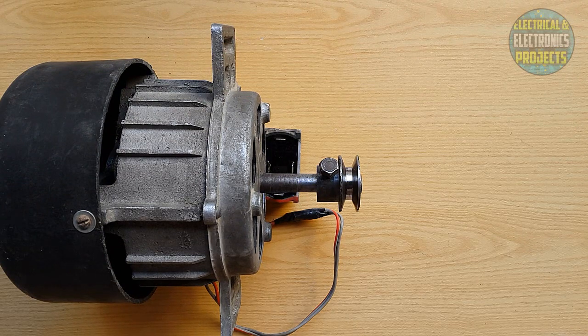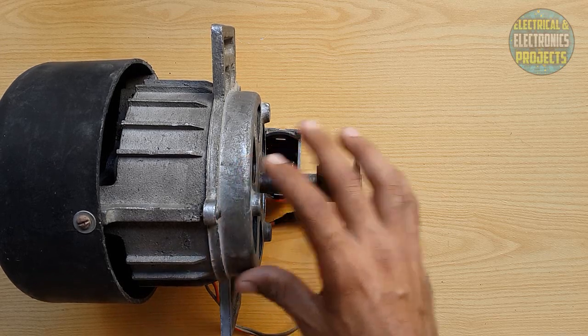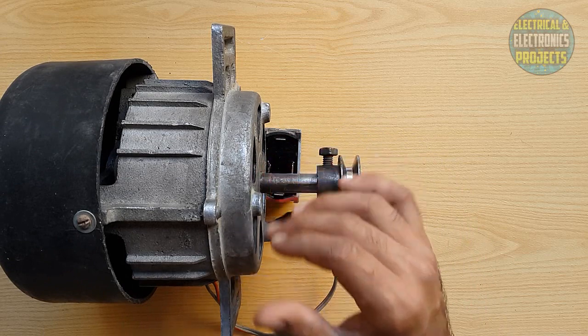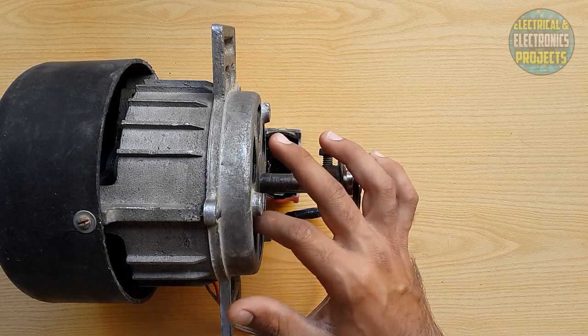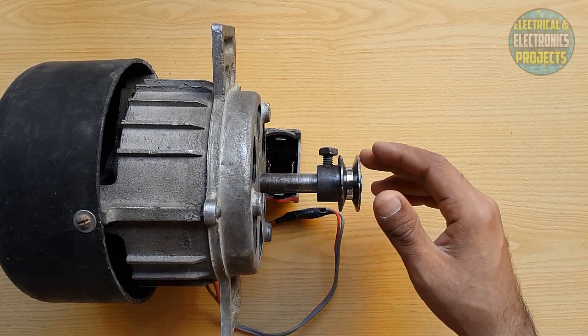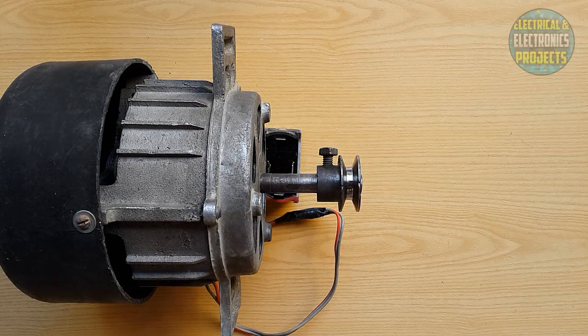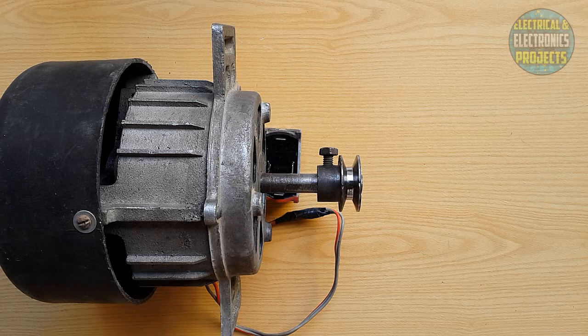I will upload a new video soon — that is a part two video in which I will show you how I altered this. I will open this motor and show you the rotor and everything that I altered, step by step in the next part two. Subscribe to my channel, like this video, and comment on it.